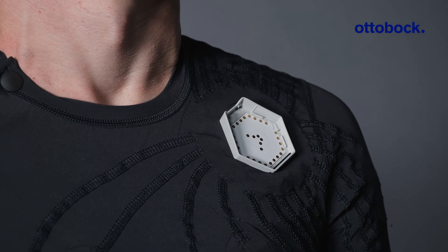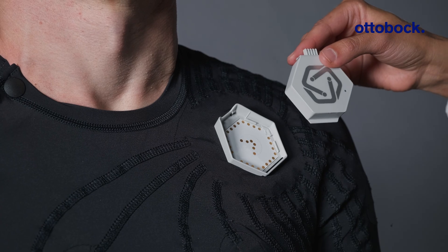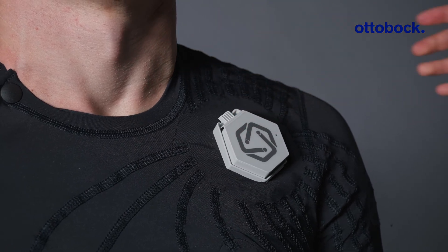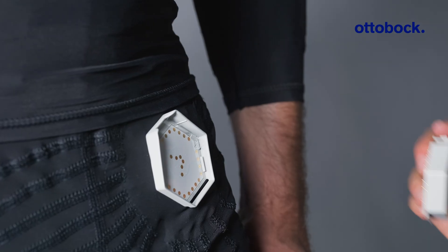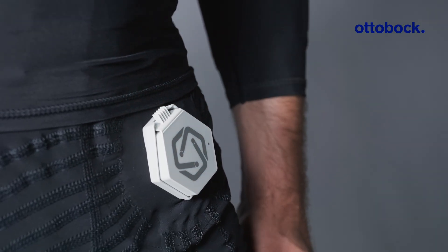Now, connect the control units to the garments. Fit the guide ledge into the guide slot. Then, gently push the control unit down until the Push and Release button clicks into place. Check whether the status LED lights up violet, which indicates a successful connection.